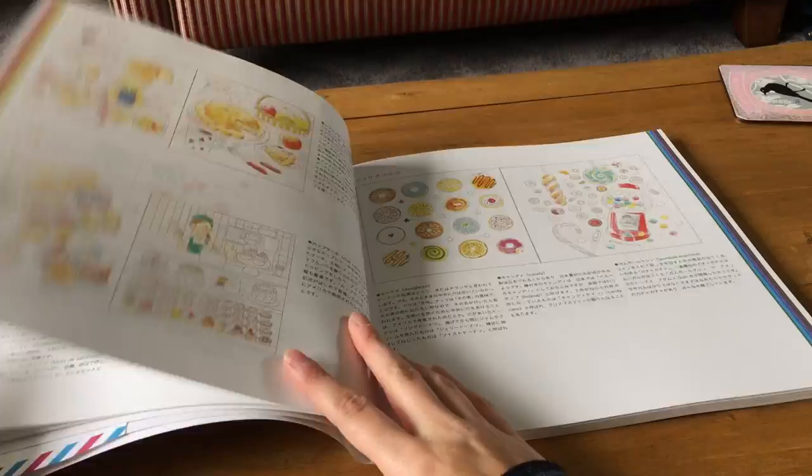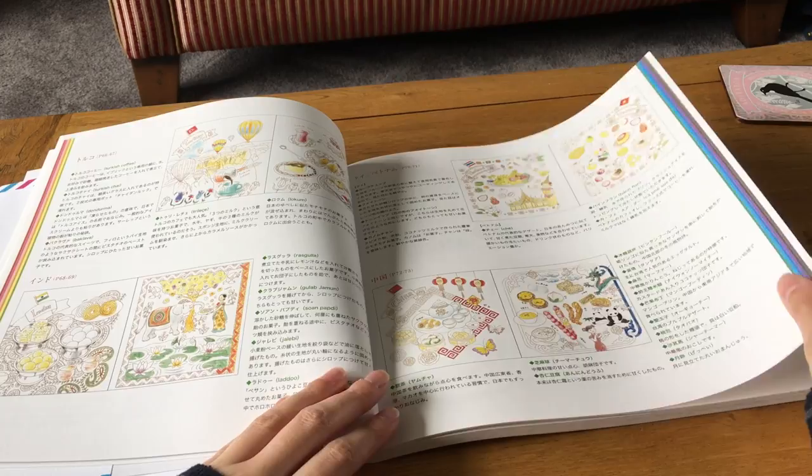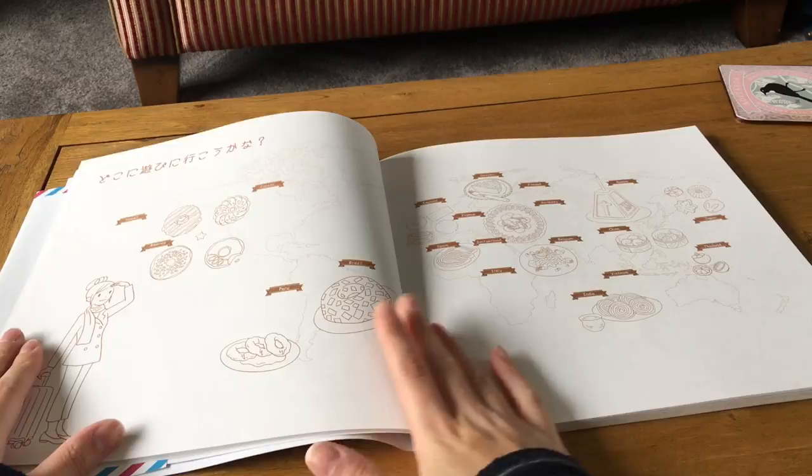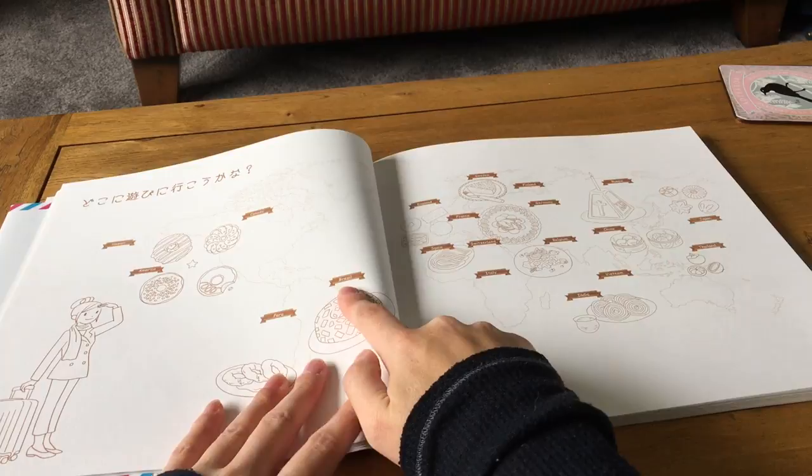I think it covers pretty much everything, and you could practice coloring here if you wanted. There's a map with all the countries, and a little chef character — I'm assuming she's a chef or a traveler going around the world for food. Interestingly, other countries' names are written in English, though I'm not sure why.